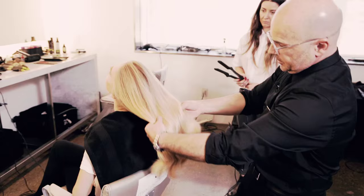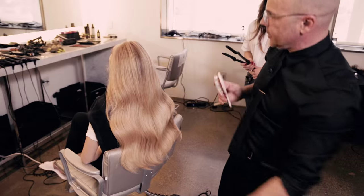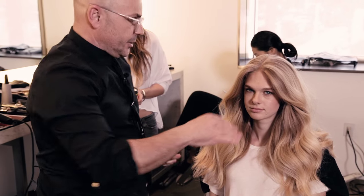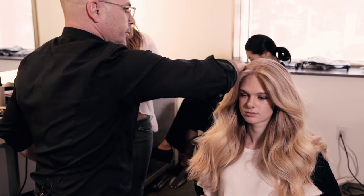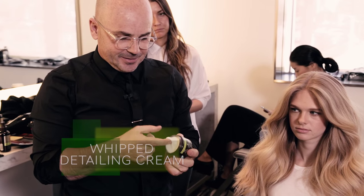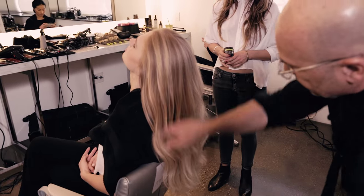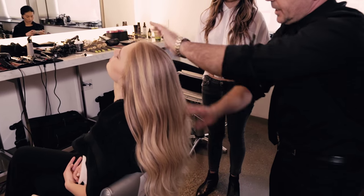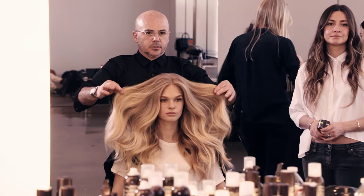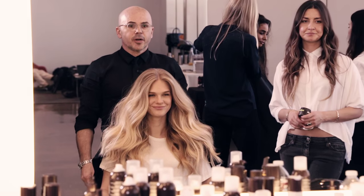Now we're starting to see the results — look at this, just beautiful. Just going to give a little more definition in the hair before she changes so she's ready for set. I'm going to use whipped detailing — you just use your hand, it's almost like a cream. I'm going to start getting definition. You're ready for your first picture.